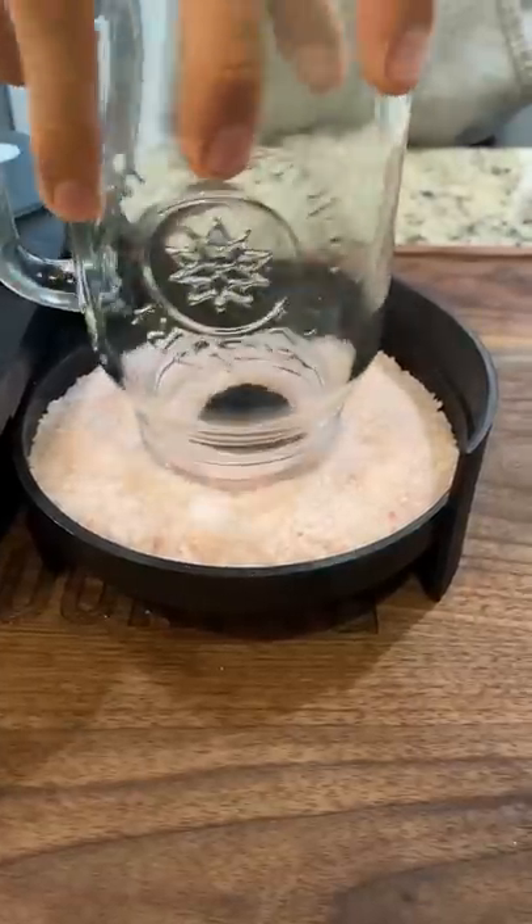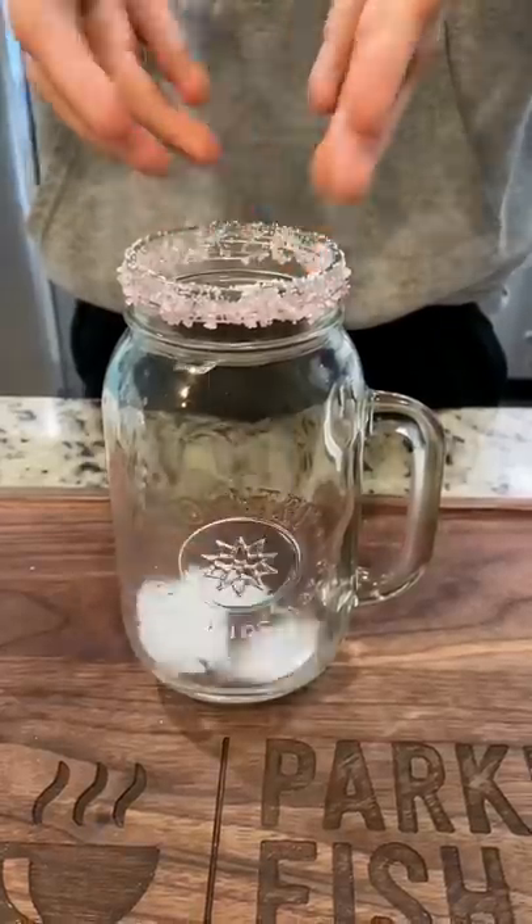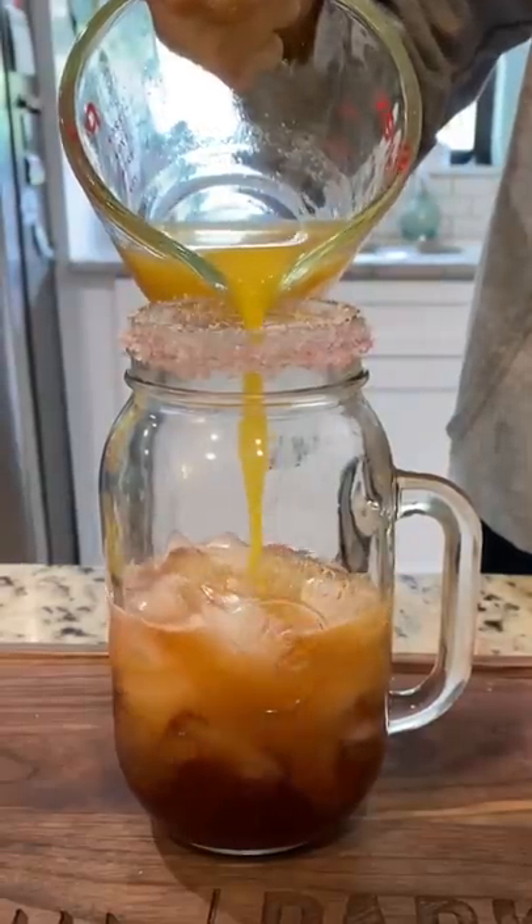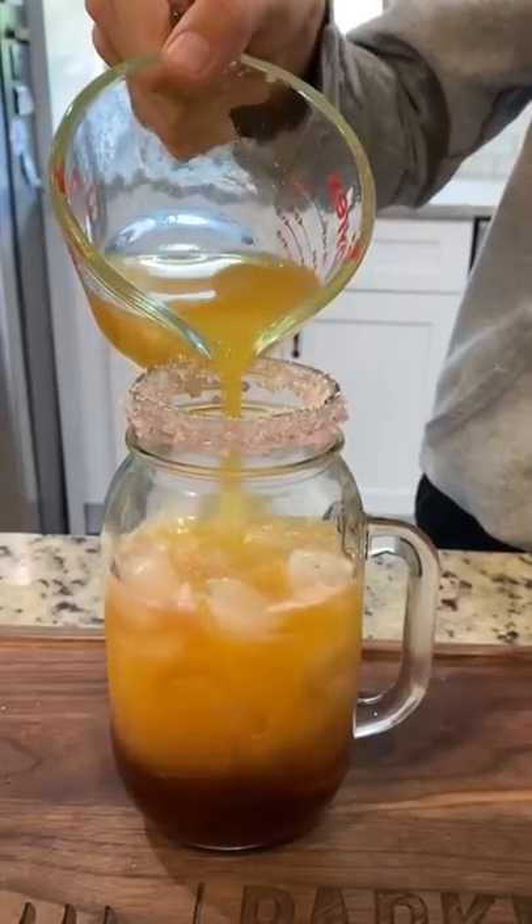Now rim our glass. Pour in our ice. Pour in our infused coconut water. Pour in orange juice and add pineapple juice.